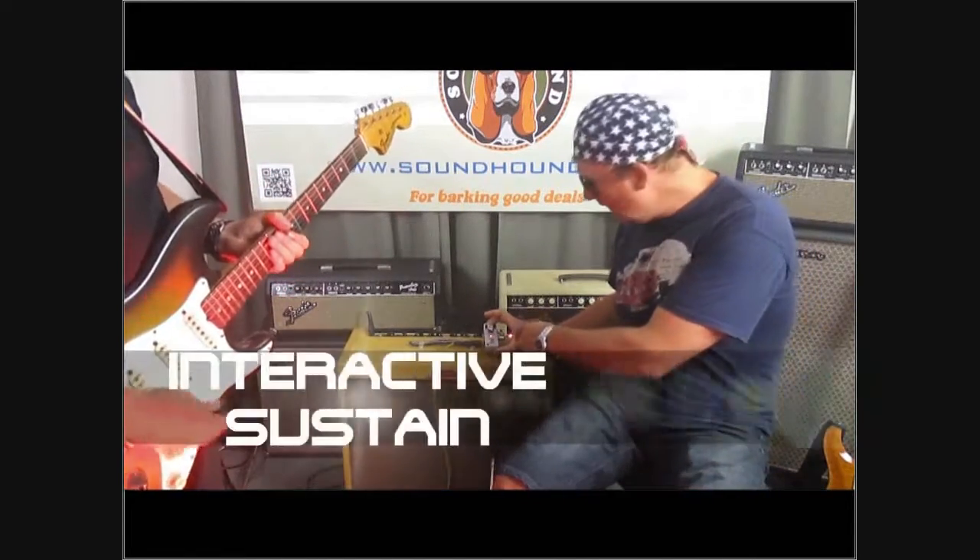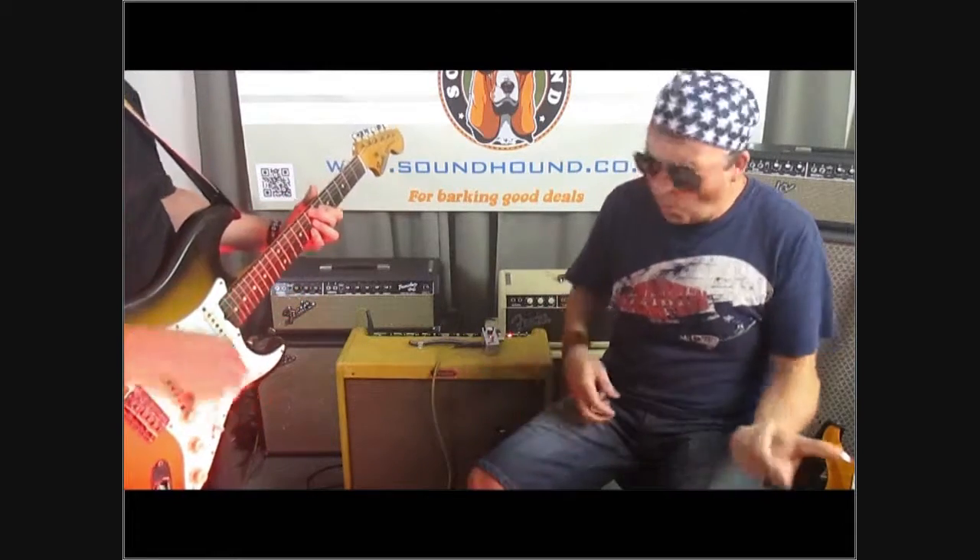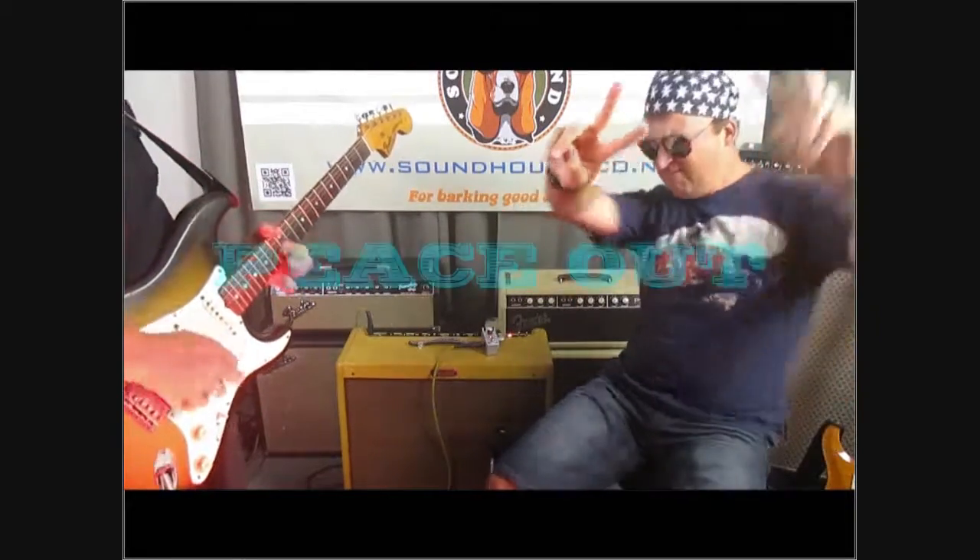It's got interactive sustain, it's got a volume tone, so you can annoy the neighbors. Peace out!